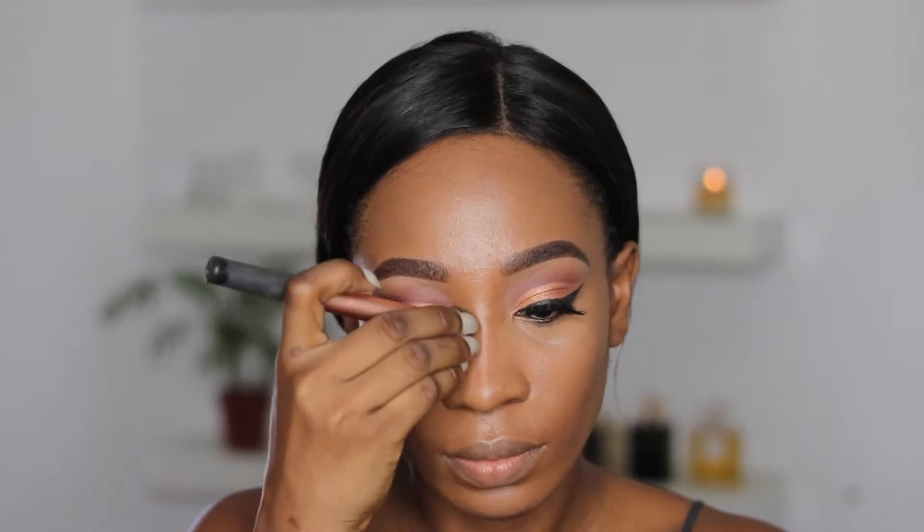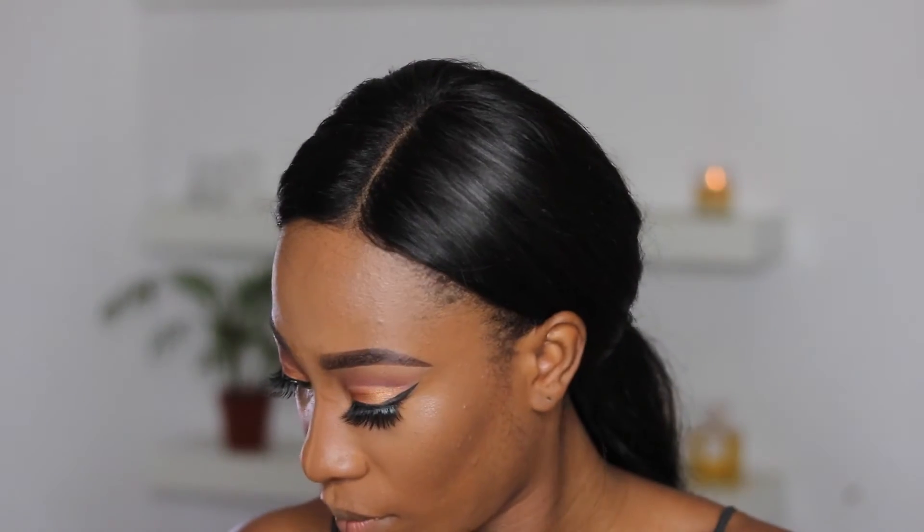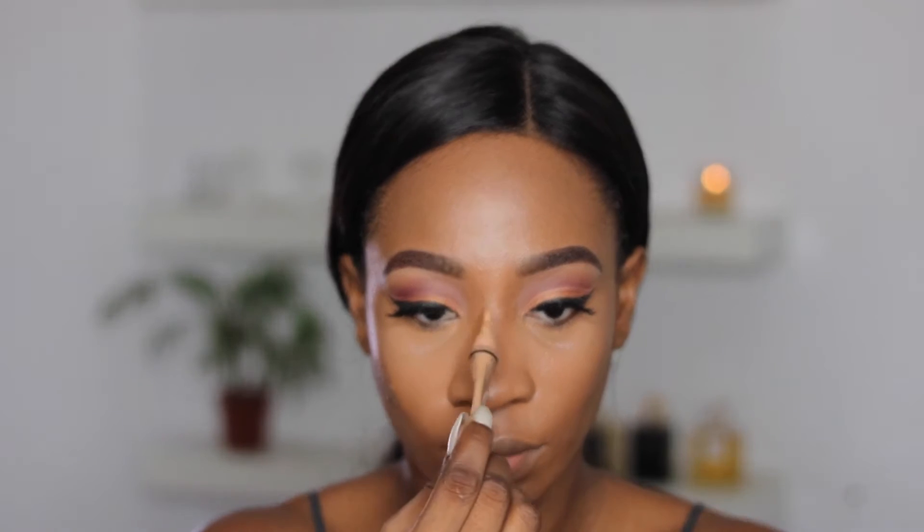I'm blending my nose area in with a Real Techniques contour brush. I felt like I closed in on that nose contour, so I'm going back in with a little bit of that concealer to create that nose contour and make sure that it's still visible.